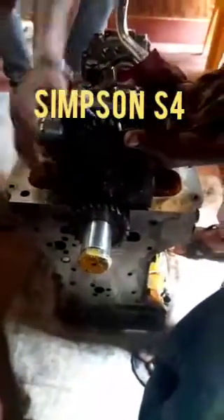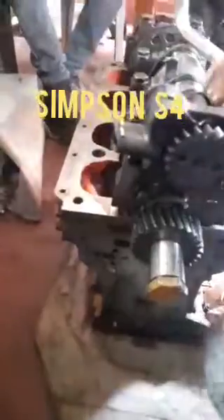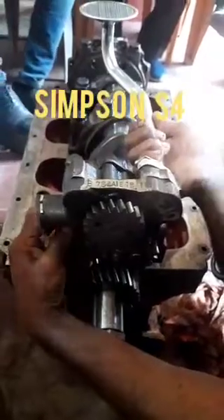Hi Fred, today I showed you how to fit the lube oil pump into the cylinder block. The lube oil pump is also not having any mark on the gear, so it will be directly fitted and matched with the crankshaft gear of the lube oil pump. So it is very easy to fit into the cylinder block.